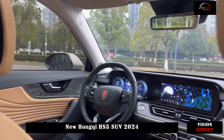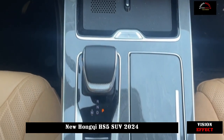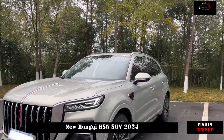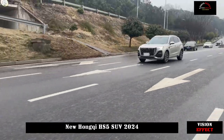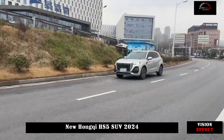It presents a three-dimensional shape. Split headlights are something we appreciate more. The LED daytime running lights at the top have elegant details, while the headlights have a discrete visual effect and integrate with the air outlets without burning out.